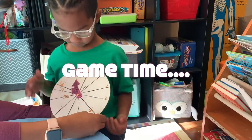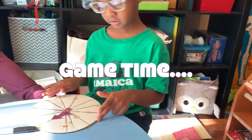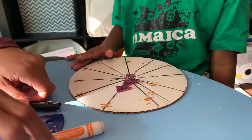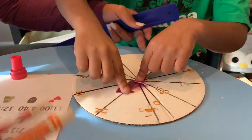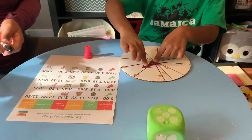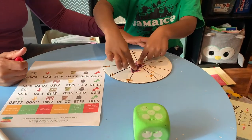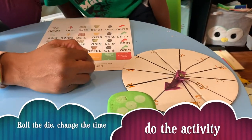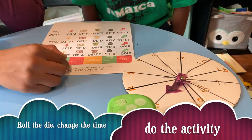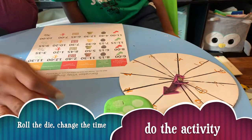Look, we made a clock! So the next thing we have to do is actually play the game. We need to roll the die, change the clock to match the time, then do the activity.